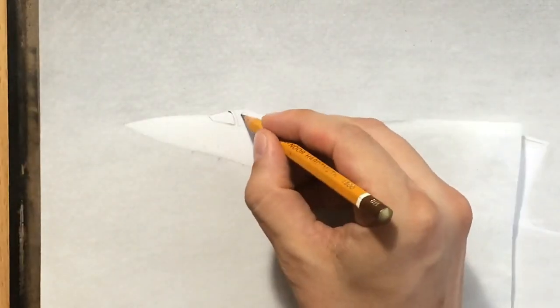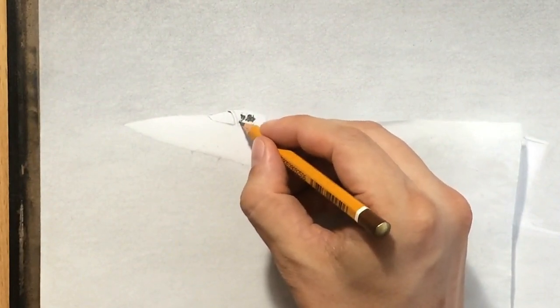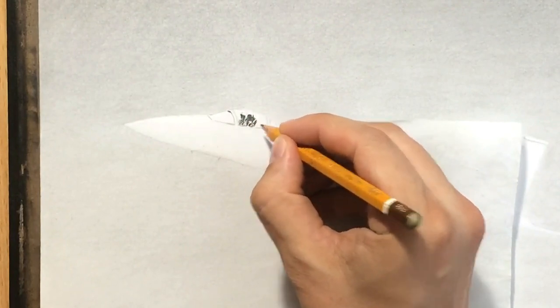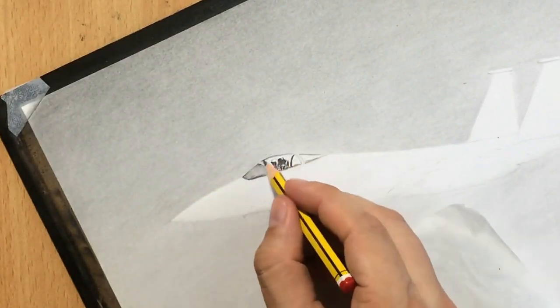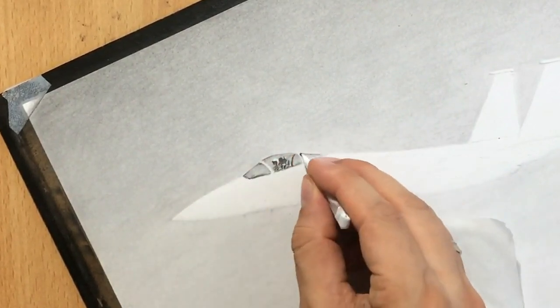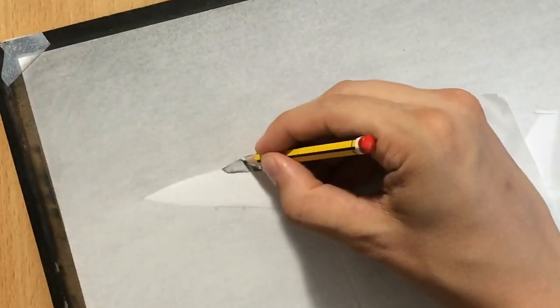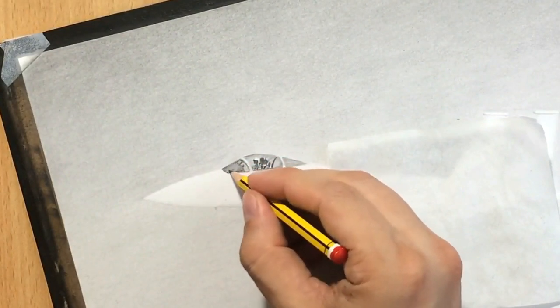Here I zoomed in a little bit so you can see some of the detail, even though honestly I couldn't really make out too much of the detail myself. I'm just trying to draw something that looks like a pilot inside the cockpit, using a 4B pencil for the darker details and an HB graphite pencil for the lighter details. I'm shading the cockpit with a gentle transition so it looks transparent, like it's actually made out of glass, and I was careful to shade around the pilot's helmet so it stands out as a lighter color.